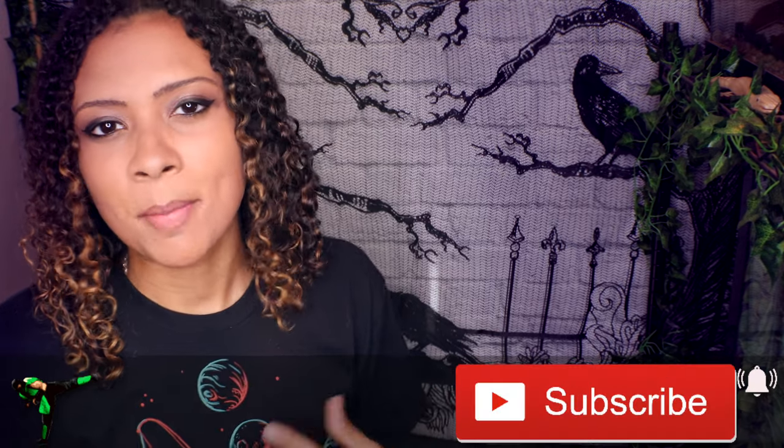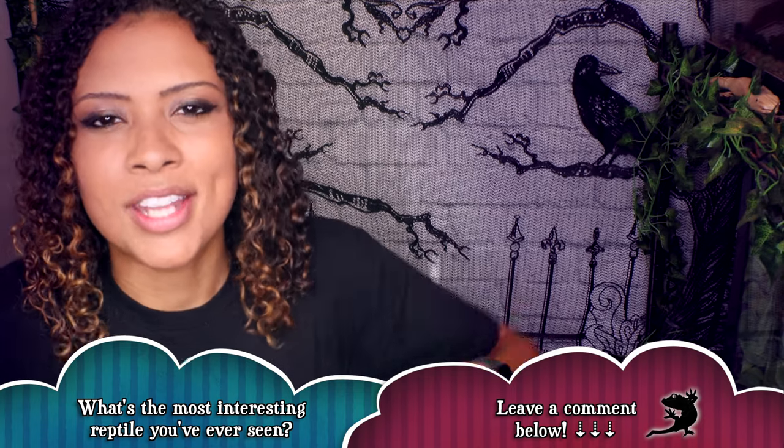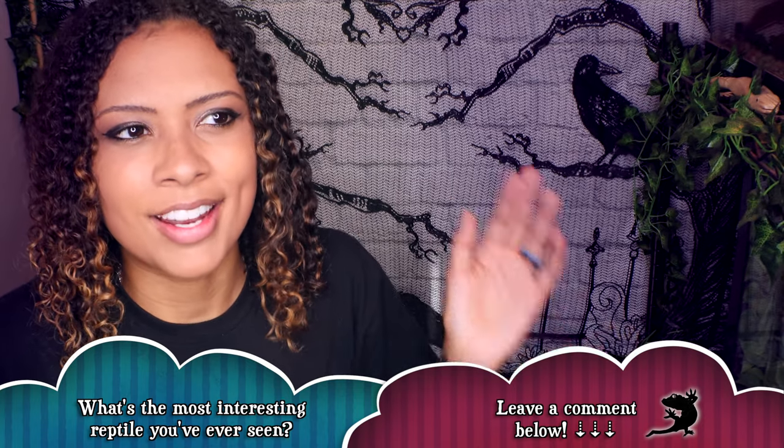Good morning reptilians, welcome and welcome back to the channel. So I think it was last week's video that I made a comment about upgrading Cersei, my red-eyed crocodile skink, into a larger tub, and it didn't occur to me until I was doing it that this would probably be a pretty good video, because that's kind of what I used to do — tub builds on my channel — and I haven't done that in quite a while. So for this week's video I decided to film me upgrading her tub and show you guys.